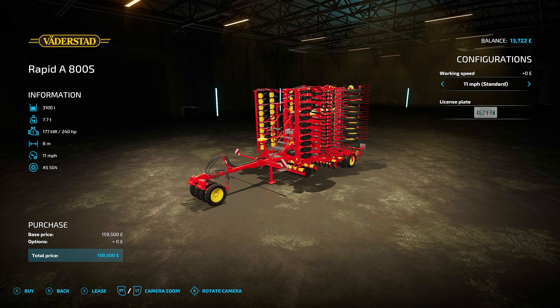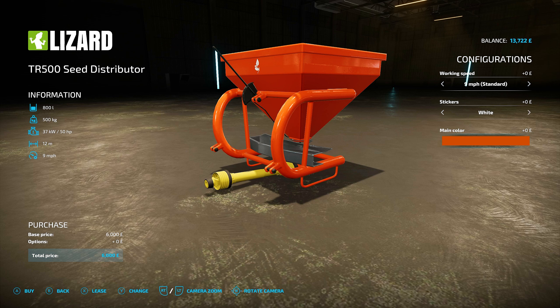But then I found something a little bit different - this seed distributor. It has a span of 12 meters. Now it doesn't contact the ground, it just sprays. It's really strange and I've never seen anything like this. The big difference: this is £6,000 to buy outright brand new, where the other one is nearly £160,000. The other one was £8,000 to lease, this is £6,000 to buy brand new. You can see why I've gone for this.